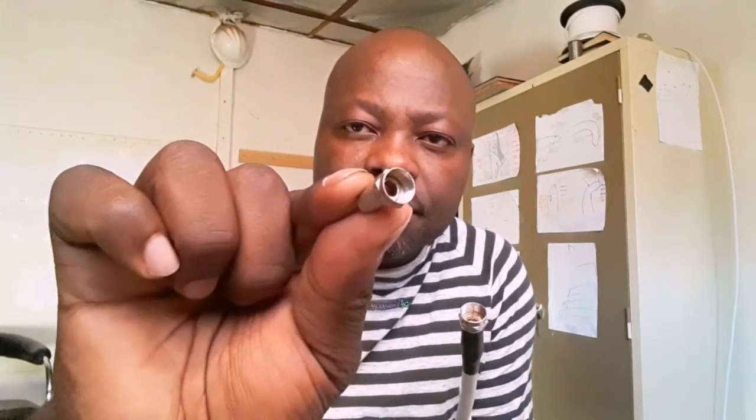Brother and sister, stay tuned on this video till the end. I will show you how to solve your DSTV problem by fixing your F connector with your coaxial cable. This procedure will save money in your pocket. It can fix your DSTV signal or your satellite signal.